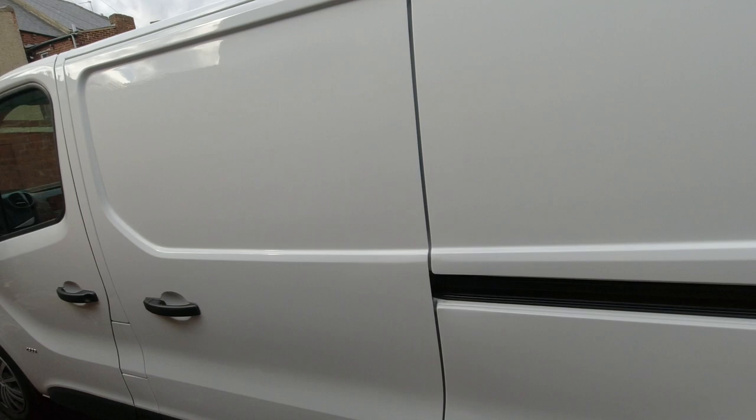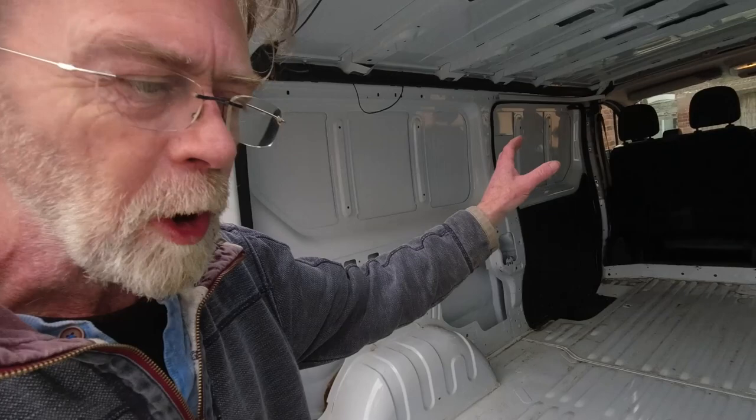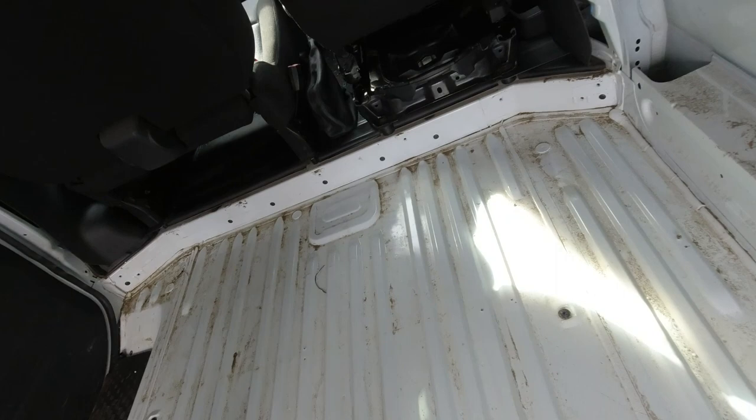This is it. It looks like a really nice van. I've driven it a few hundred miles so far from the place I picked it up, and it all looks very clean and nice. Having said that, I've already taken the old plywood out and I've taken the bulkhead out, but what we have here on the floor is quite a bit of crud, which is just surface dirt — I'll be able to clean that off.